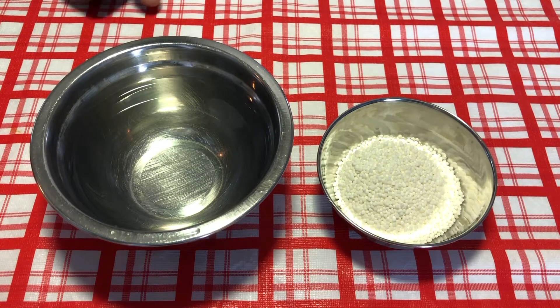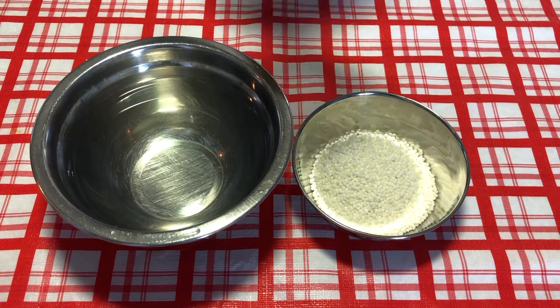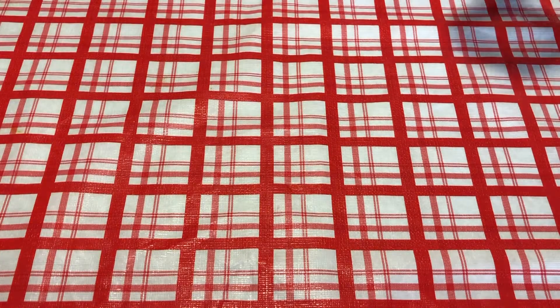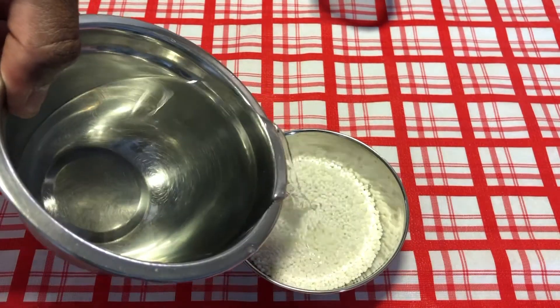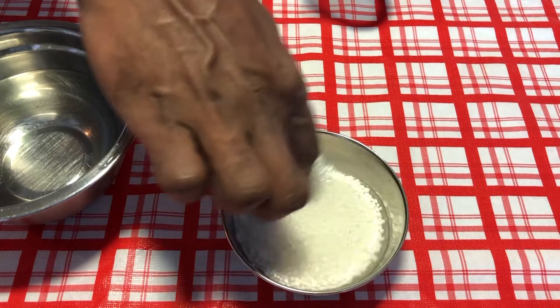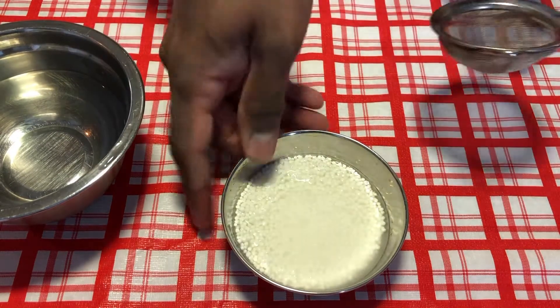To make the payasam, the first step is how to clean the sagu, or pearl of tapioca. You pour some water and mix it up — this is just to rinse the tapioca — and then you rinse it out.